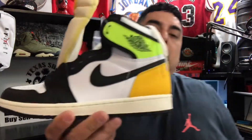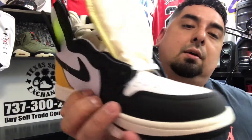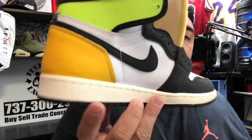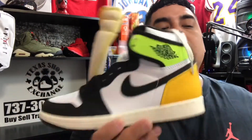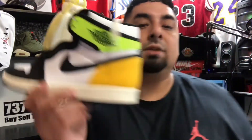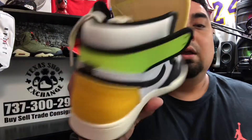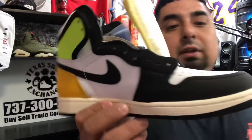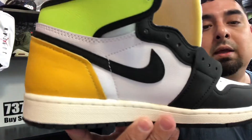These aren't reselling for much right now, so you can get your hands on them if you really want a pair. They're going for about $260 to $275. I'm going to hold off personally because I have a ton of Jordan 1s right now and I'm trying to get some OG colorways. These are really cool and fun, really loud shoes — I like loud shoes — but I'm going to pass for now. If you want them, go ahead and pick them up.